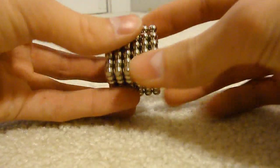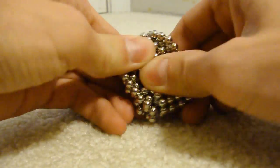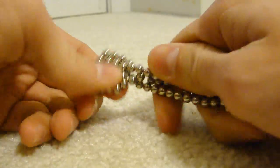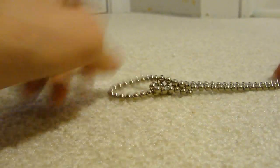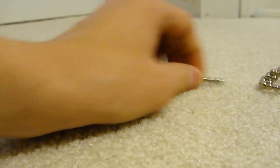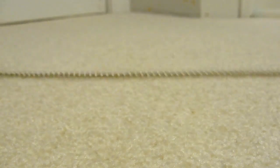I'm going to show you how to make a 6x6 cube out of buckyballs. The first thing you do is line all of them up into one strand — all 216 of them — and you do need all of them for this. So if you're missing any, this won't work.